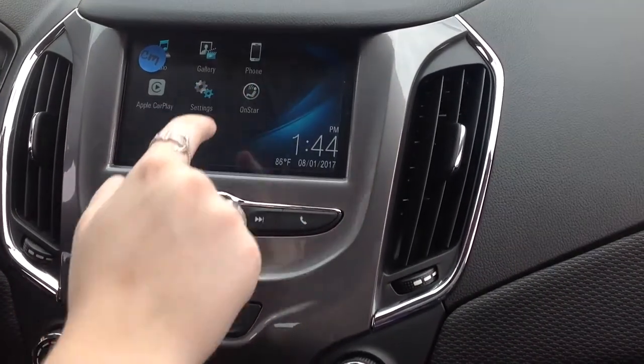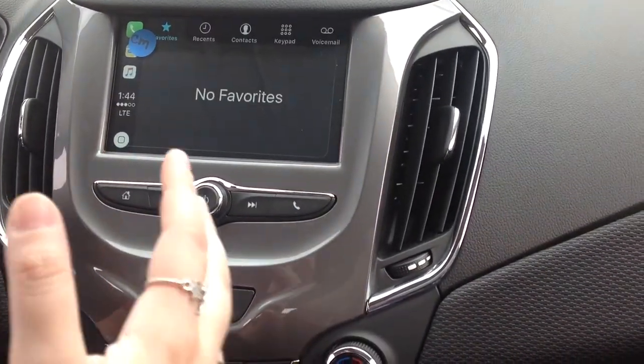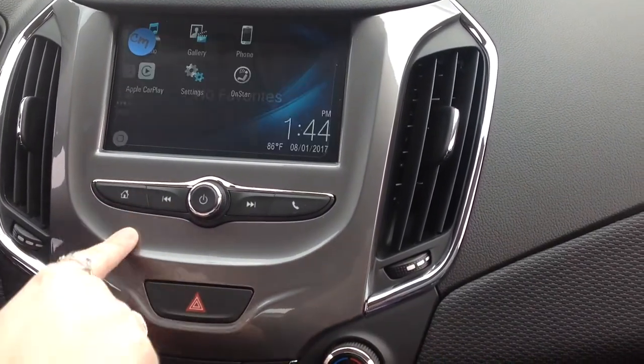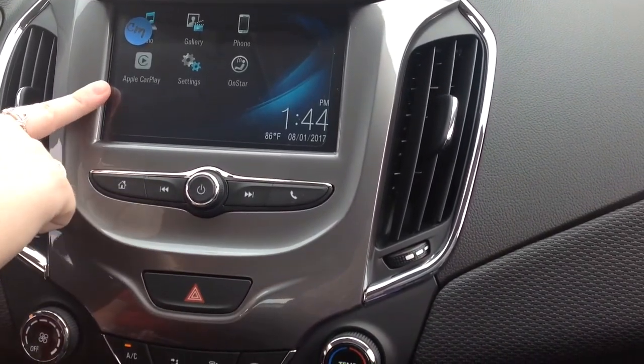You've also got access to a phone, so if you hook up Bluetooth in the vehicle, you can easily make hands-free calls. And then another feature I like to use is Apple CarPlay.